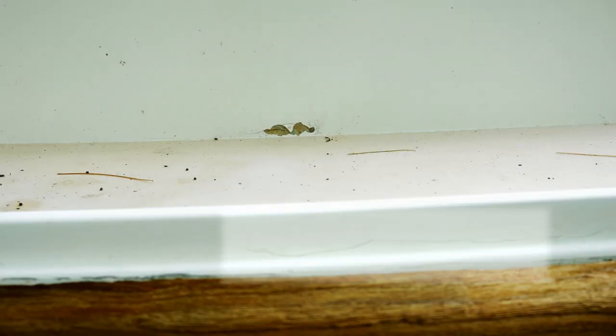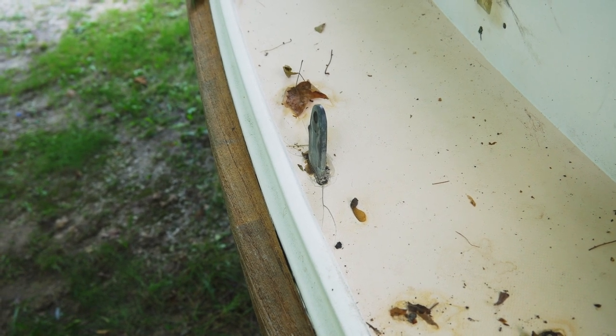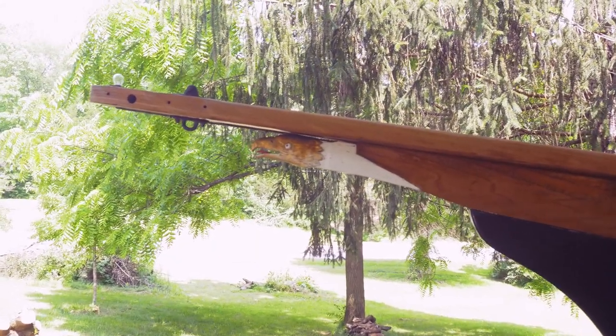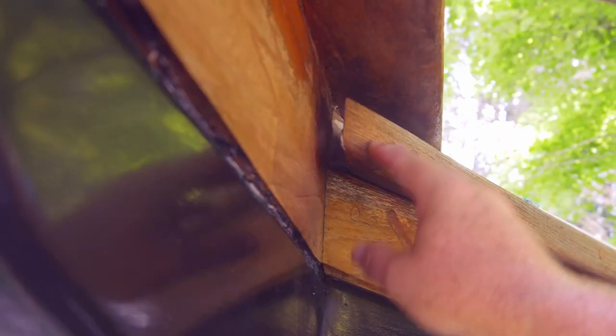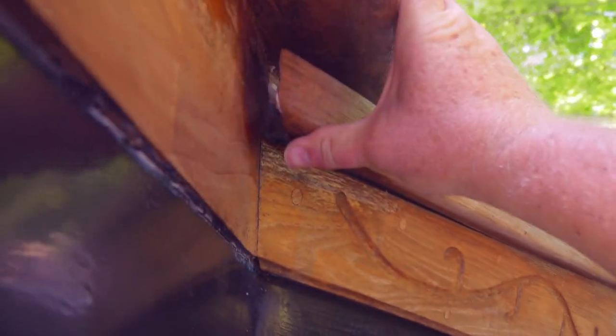First is going to be routing out spider cracks and voids like these, getting them filled in with fairing compound, along with major areas where I found issues with the chain plates — that's going to take a little bit more work. I'm also going to be taking the bowsprit off to protect it from the work I'm doing, keep it from getting dinged up, and it'll be easier to restore inside in the winter. It'll also make some repair tasks a little bit easier.